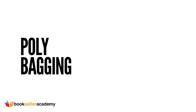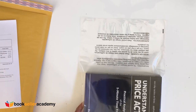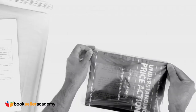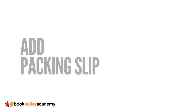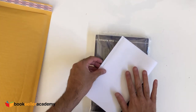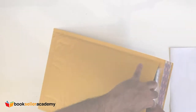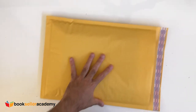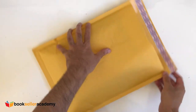Now take the book and put it in the self-sealing polybag. Next, grab the printout of the packaging slip and fold it in half — this will be included in the shipment. Grab the padded envelope, insert the book and packaging slip. Finally, seal the envelope.